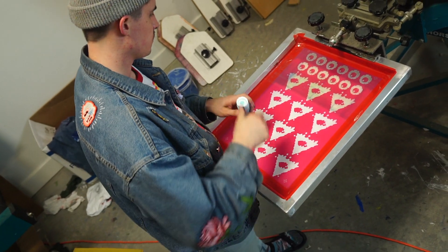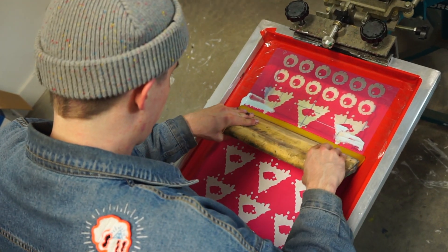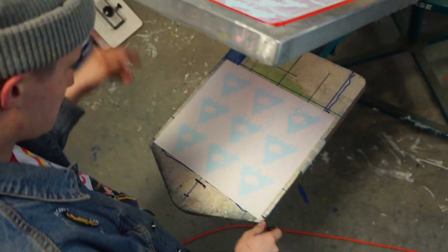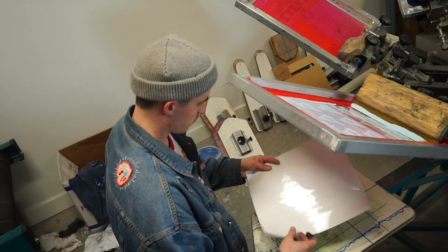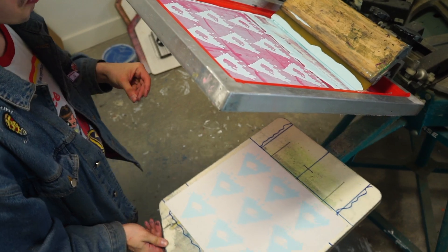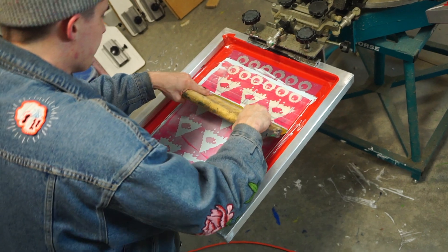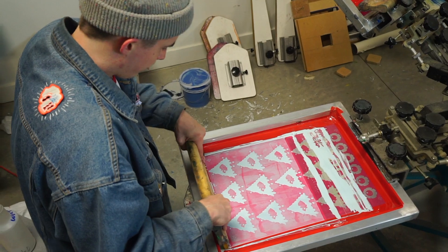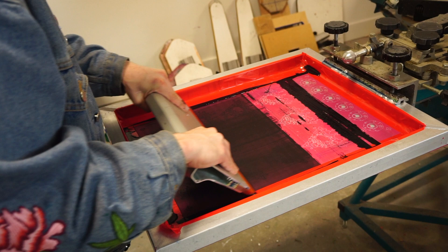I'm gonna do that first base with this light blue, and then I'm gonna print the black on top. While I'm letting that one dry, I just slid it over and did another print, let that one dry, slid over and did another print. This press has four heads on it, so I was able to do that four times. And then by the time it came back over to me it was dry, so I could do the black.